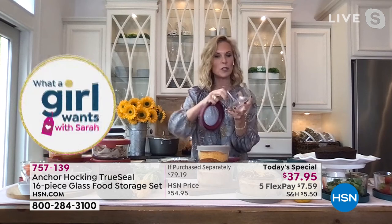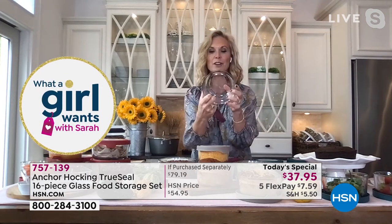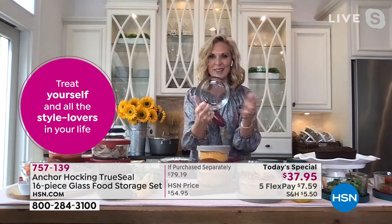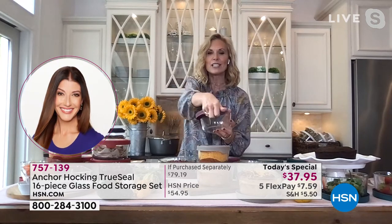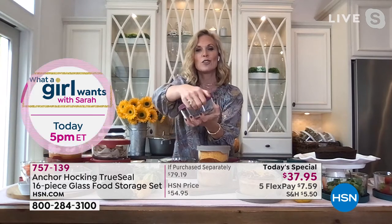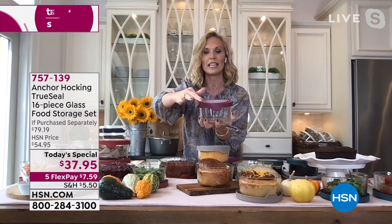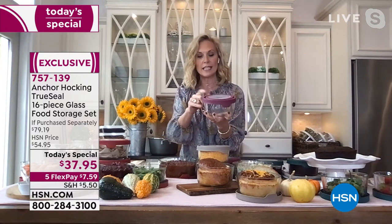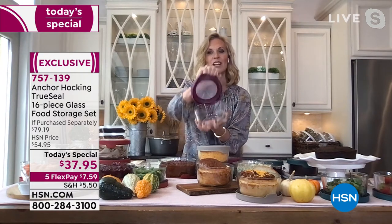Why is it so great? It's our original glassware from 1905, still the original molds, still made in the USA. Then we add the TruSeal lid — these lids are fantastic. They're so sturdy, with a beautiful tab that makes it very easy to open and close. There's also texturing on the lid so it's not slippery. If you take this out of the oven and it's hot, your lid doubles as a trivet so you can put it on your table.